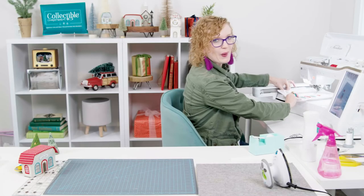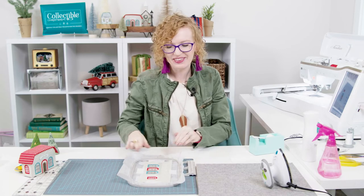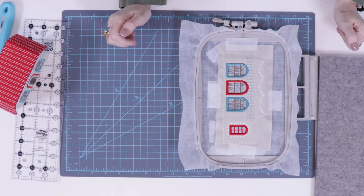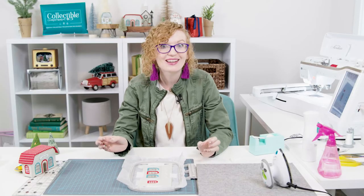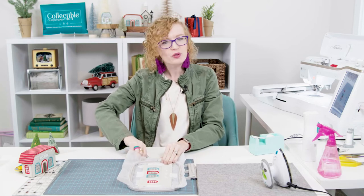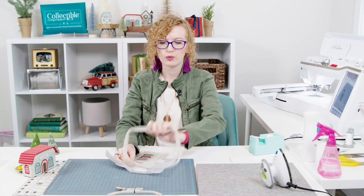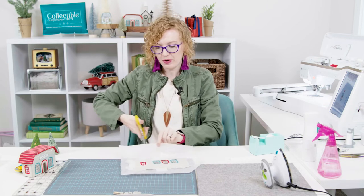Now that we've stitched those two windows, we're going to switch our thread and stitch the final satin outline for the last window. And with that final window outline, we are done with the library — at least the back of it. Here's what it looks like — isn't it so amazing how all those layers make the windows look incredible, making it look like those books are inside the library, not just stitched on the chiffon? After we've stitched that final window, we can remove the hoop, trim around it, and get it ready to glue and join the other parts of the library building.